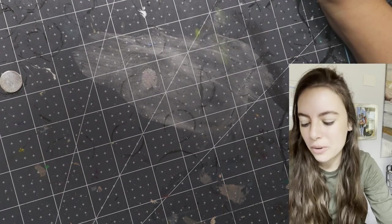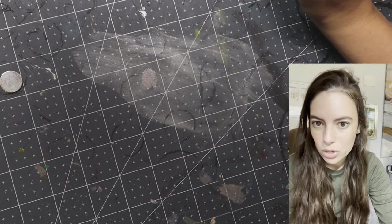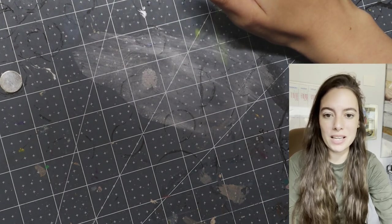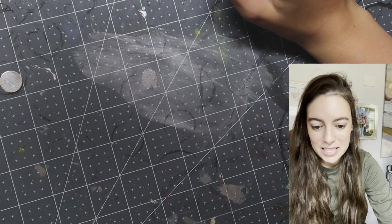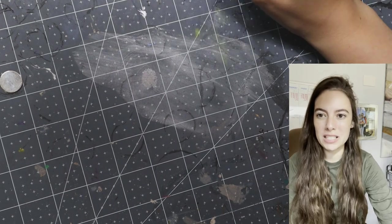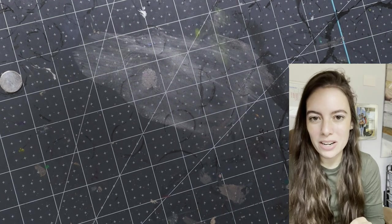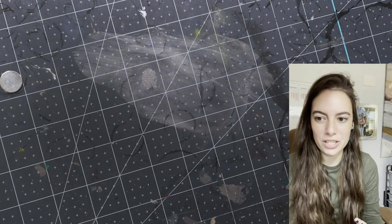They fall into three categories. The first category is workhorse brush — the brush I use 95% of the time for mostly everything. Then the next category is detailing and fine brushwork, such as eyeballs and really delicate blends and small itty bitty areas. And then finally, what dry brushes I use.